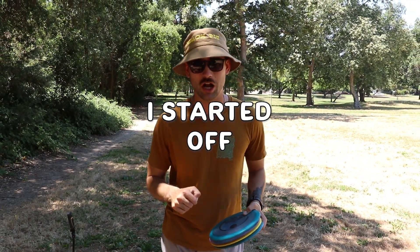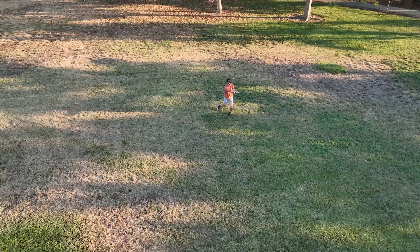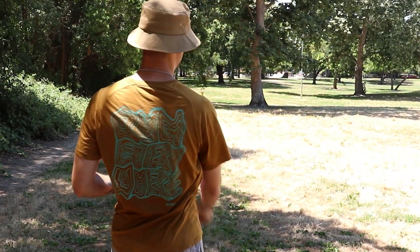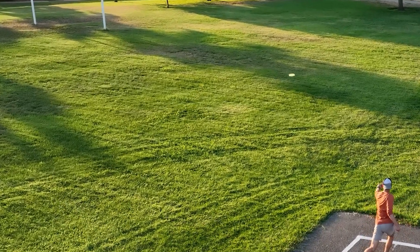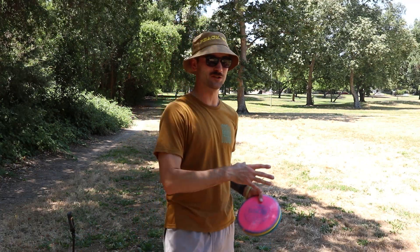I started my career sidearming 16 years ago. For beginners and myself, it was much easier to just start sidearming — I always just whipped it. About two years in, there weren't any YouTube tutorials, so backhanding seemed the most complicated thing ever. I went to backhanding, fully forgot sidearm, and maned backhand. Then two years later — four years into my career — I started learning both and had both throws.